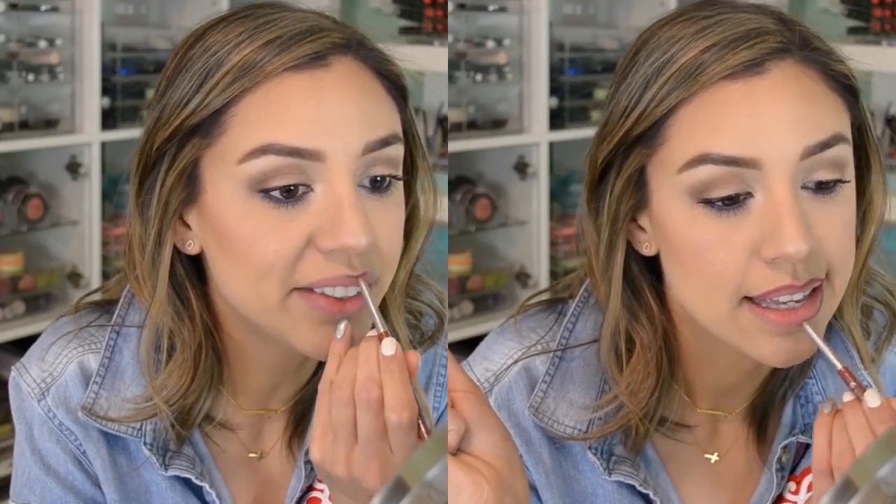Now we're going to move on to lips. I always like to go in with whatever beauty sponge or powder brush I used for my face and apply a really light layer of whatever's left over — I feel like it prolongs the wear of my lip product. Then I'm going in with the Palladio Waterproof Pencil in Sand — these are super long wearing, really creamy, and retractable, so they're very easy to use.